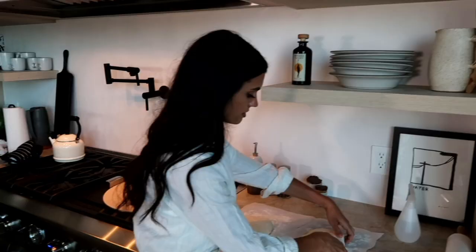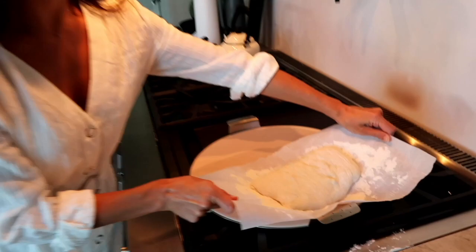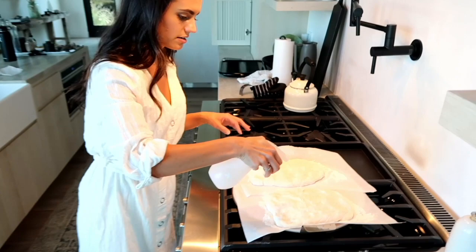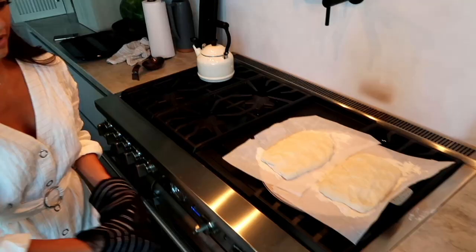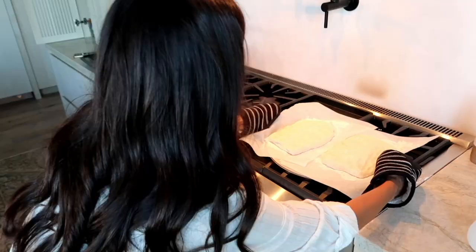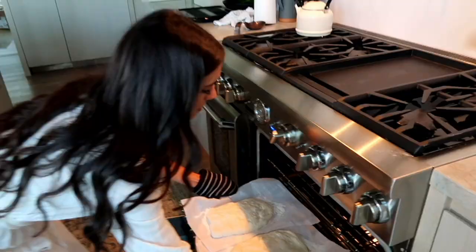We're going to take these onto a baking stone, spray them with some water, and pop them in the oven. The oven is set to 450°F, and they go in for about 22 to 27 minutes.